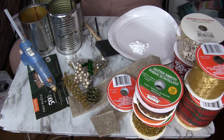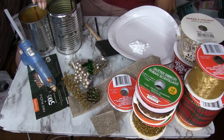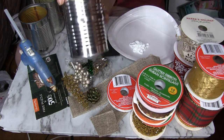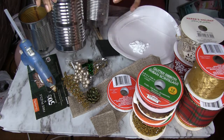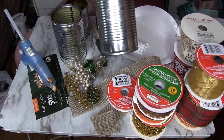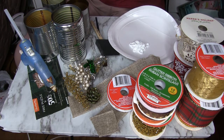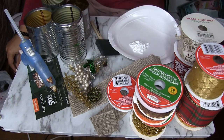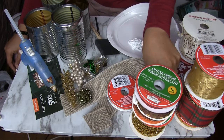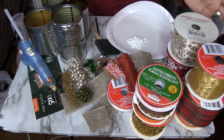Hello everyone, welcome back to the channel. As you can tell from the title, we are going to do some last-minute Thanksgiving utensil holders with these cans. I have cleaned them and tried to get as much of the paper and glue off as possible — they're all different sizes. We have some ribbons, burlap, little decorations, twine, ribbon, hot glue, and paint, and that's what we're going to be using today.